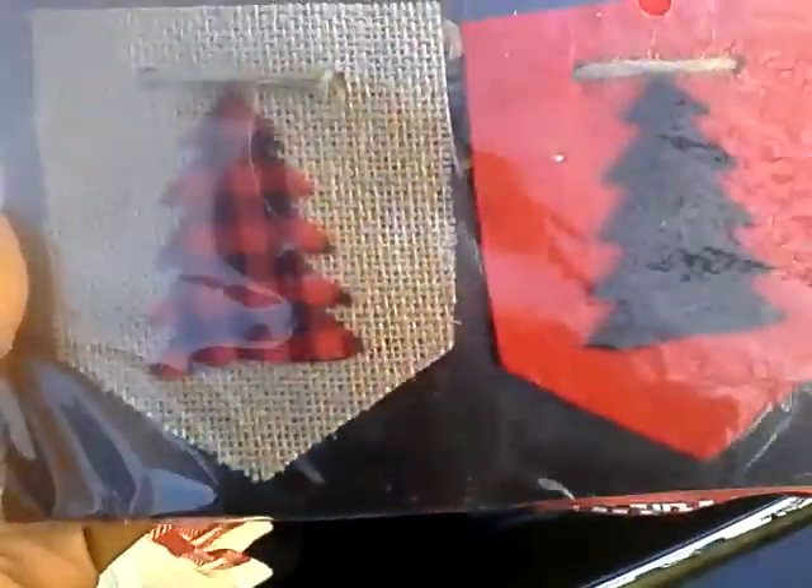I also found this 60-inch-long banner for $3. It has burlap with plaid and red felt decorations on it — I'm going to string this across my valance. I also found this buffalo plaid pillow with a deer head. It was $3.